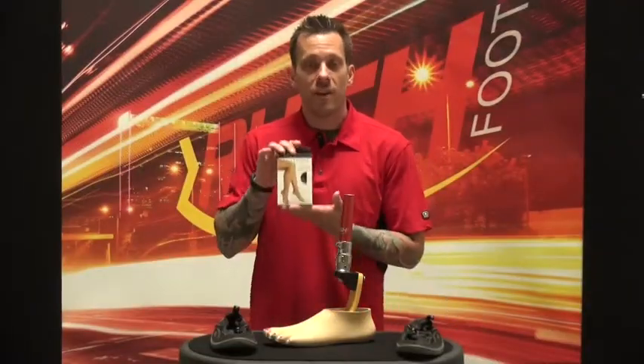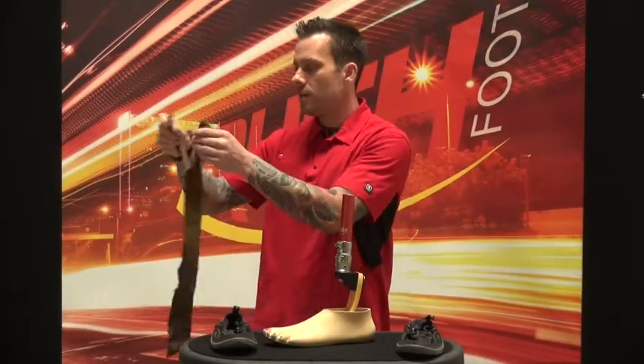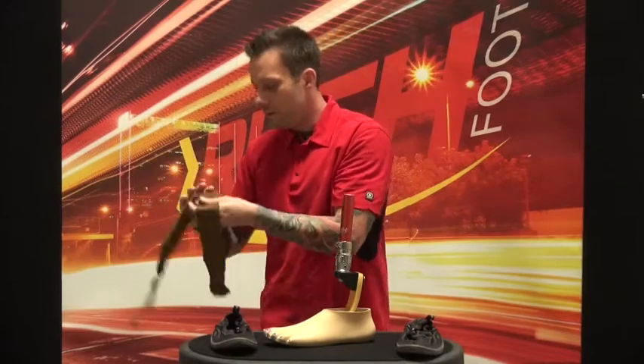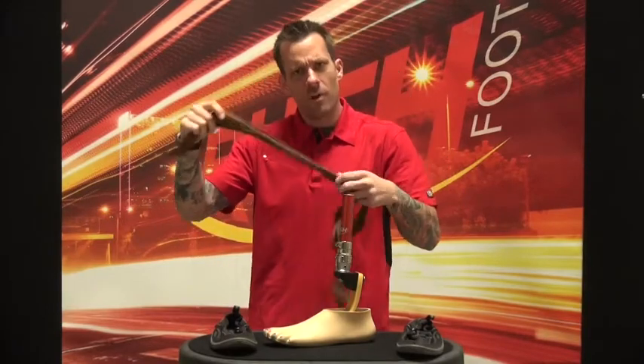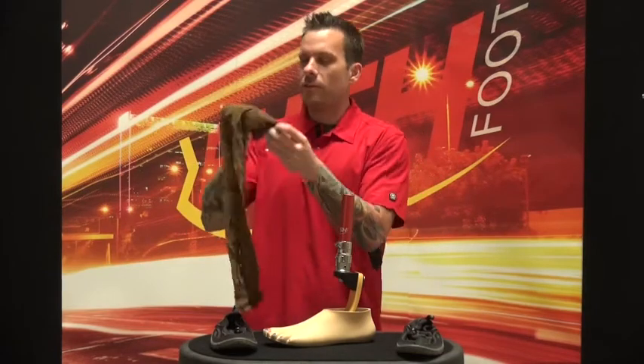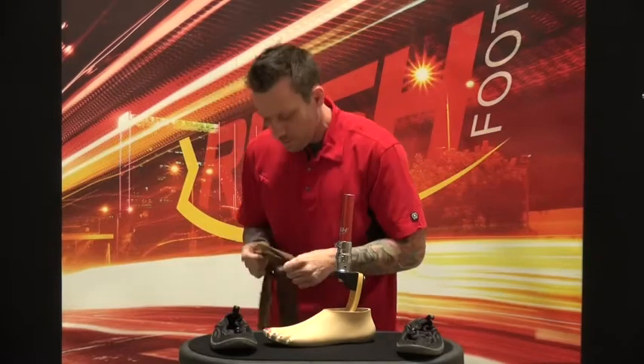We do have a cute little trick that's going to help you keep debris from getting inside the foot shell. Go to the store and get your favorite shade of pantyhose. Now these are definitely not my shade — oh, they are pretty though! So I've got pantyhose here, and you're probably wondering what I'm going to do with those.